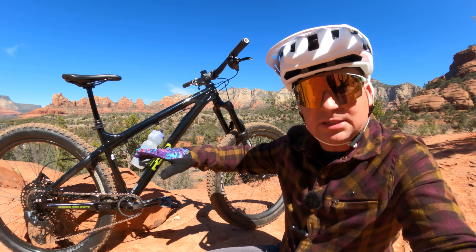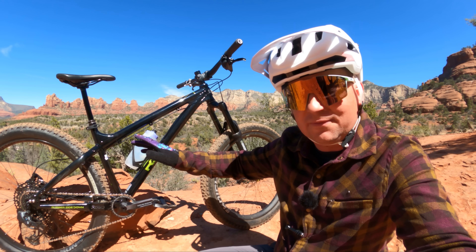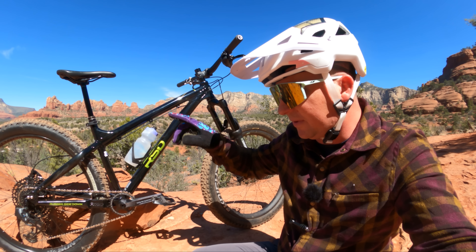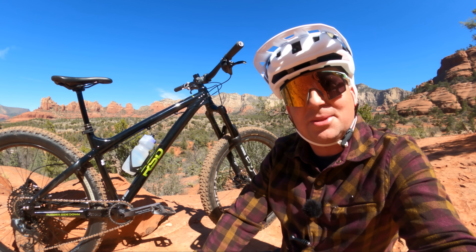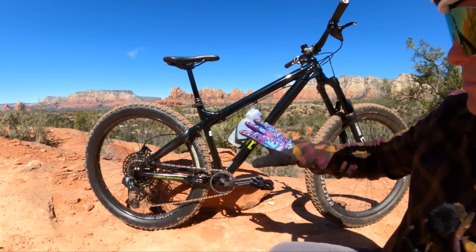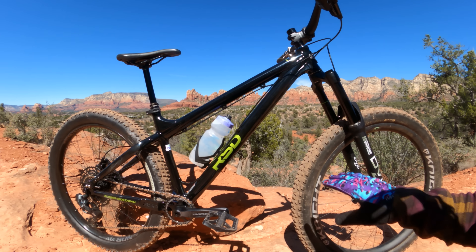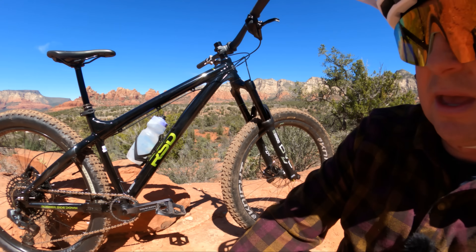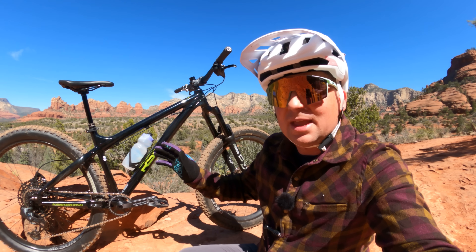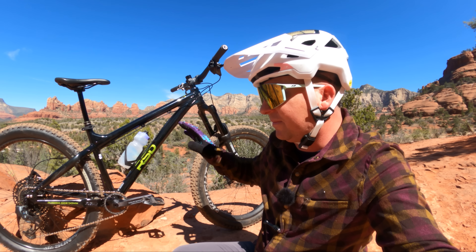I've got all the specs and details and geekery over on the first look video, so if you're interested in this bike make sure you go watch that video with tons of info on it. Today we're taking it on the trails to see what it rides like. This bike comes in three configurations — this is the 27.5 plus configuration with the 140 DVO Diamond D3. This is how most people are going to buy it, and in coming videos I'll review it in a couple other configurations too.